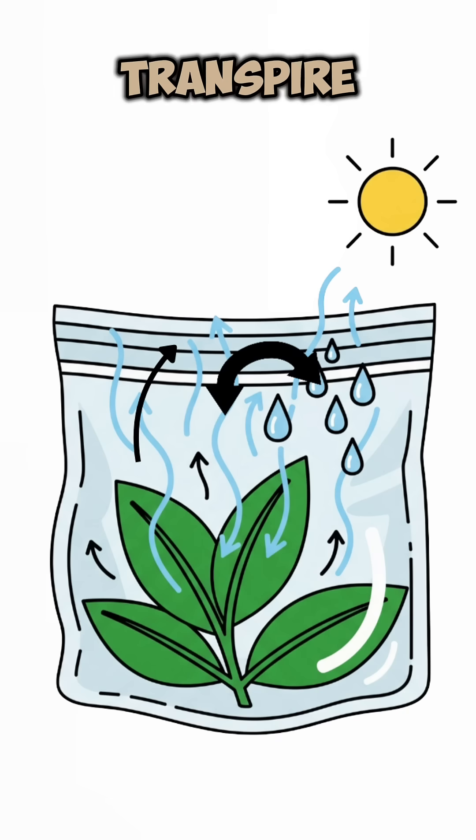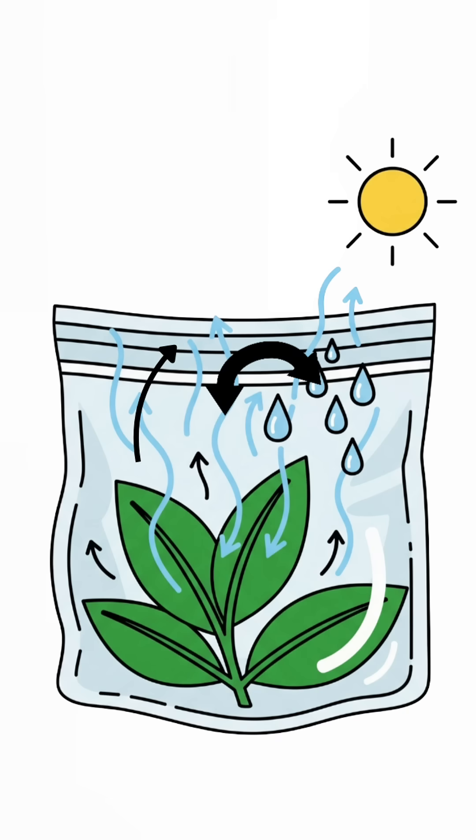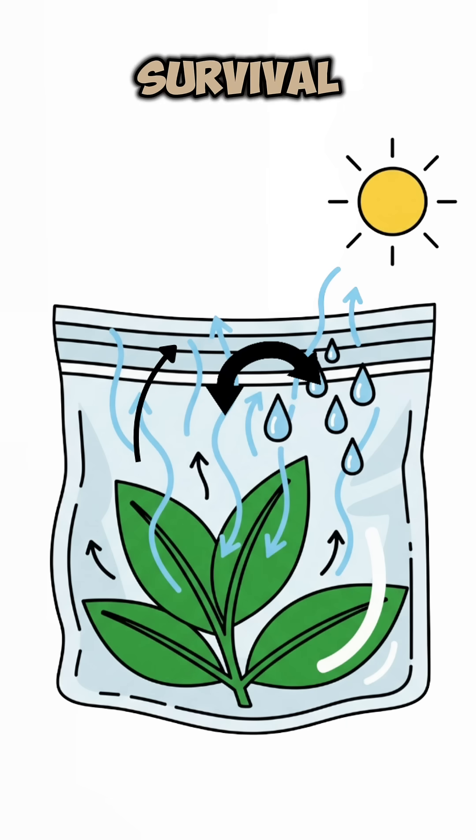Plants transpire — they release water vapor. Trap it, condense it, and boom! Distilled survival juice.